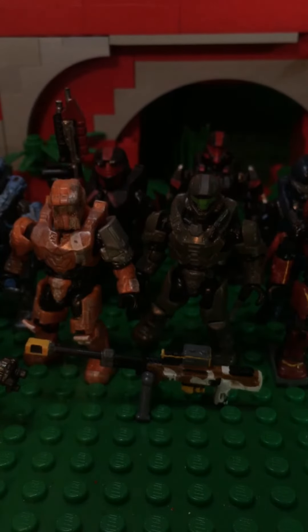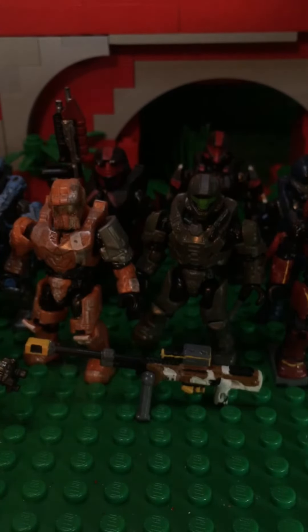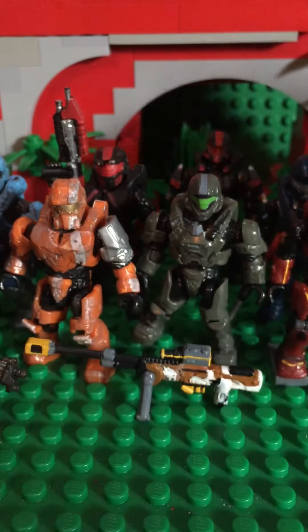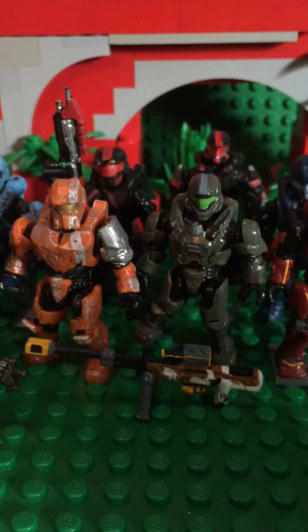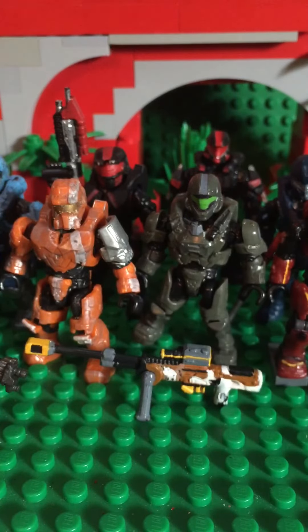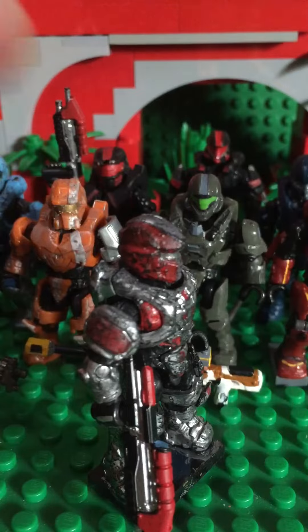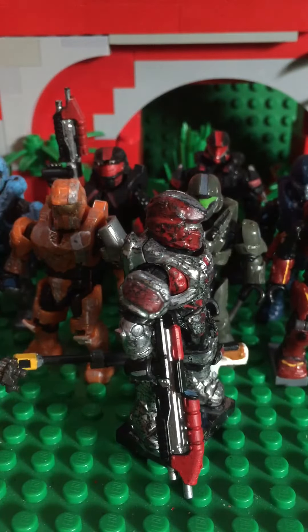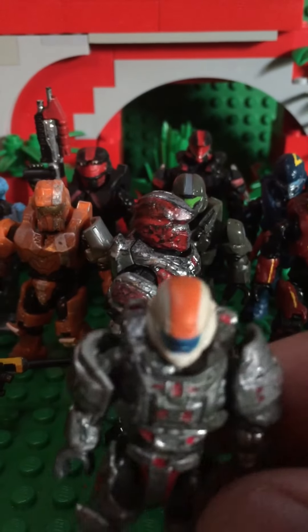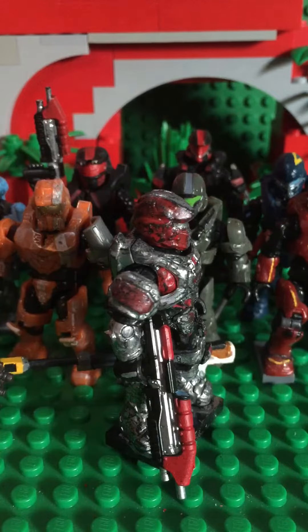This next one is for Megapix — he does reviews on action figures, he just started. Go subscribe to him; one of his videos is an Overwatch review and he did a 6-inch Black Series Star Wars Jango Fett review — go check it out. But this is his order, his figure. He also had his ODST painted and his helmet from the Tracer — that's what it turned out.